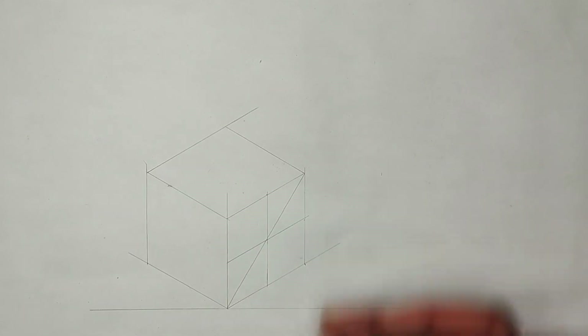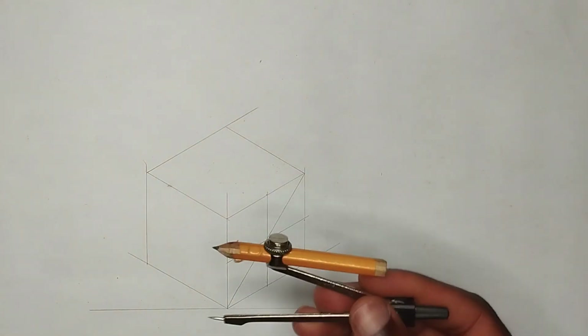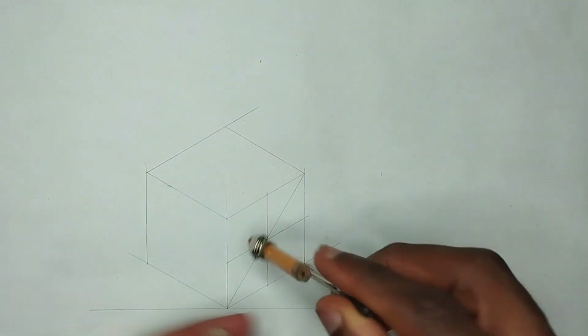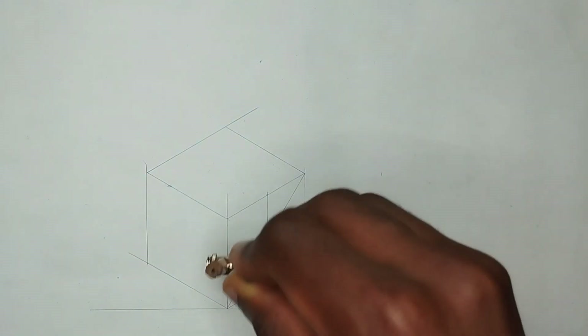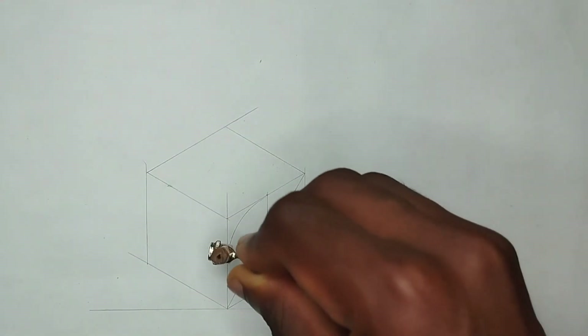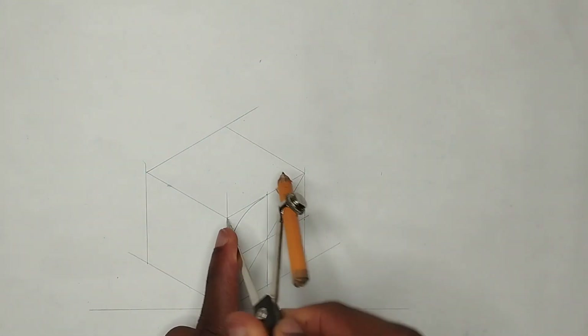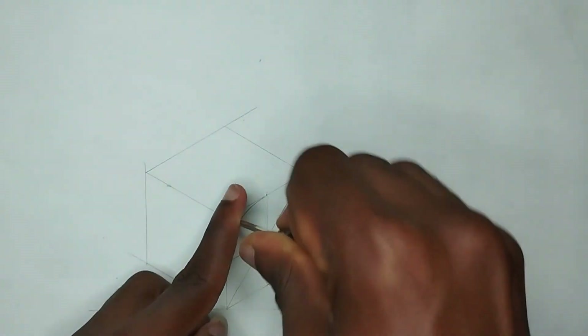From this point — this is our center point. Now I'll pick my compass and place it at this edge here to this particular point, which is this place. I'll draw my first curve like this, then place it at this place and draw a circle like this.